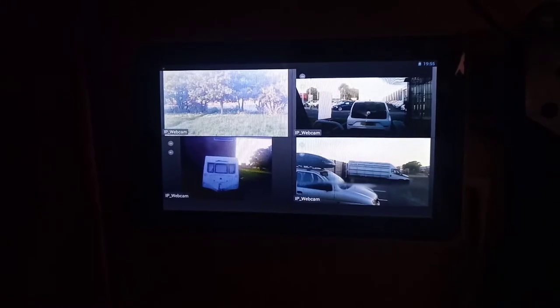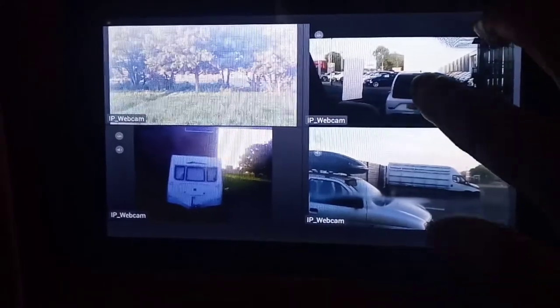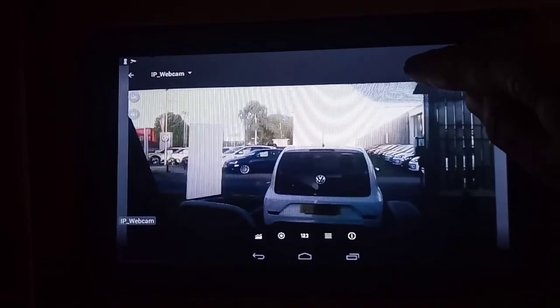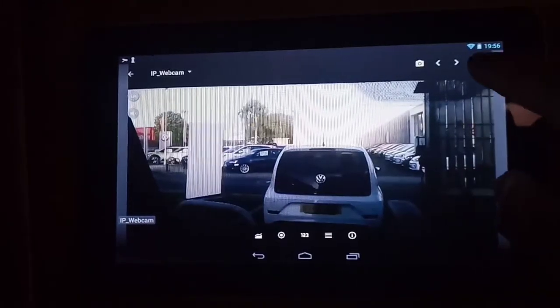I've set up four cameras around the vehicle — front, rear, and the sides — and I've now got myself a little CCTV system going on here. This is the front view from the windscreen camera inside the cab. You can zoom right in, move the picture around, and on the demo version I can push a button to take a screenshot. I'm going to pay for the full system — then you can hit record and get audio from the cameras.